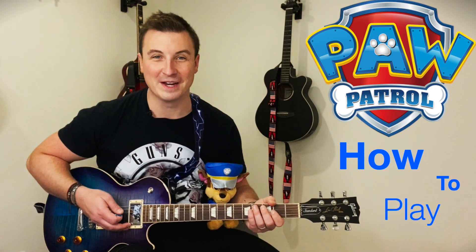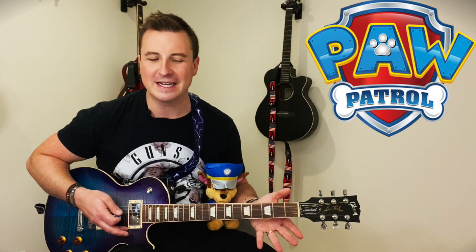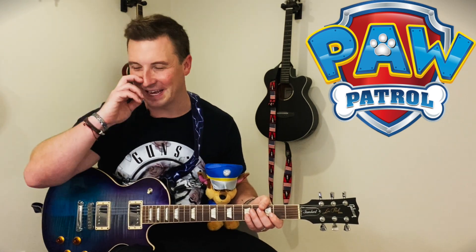Look, we're normally about hard rock and epic stuff on the channel here, but my son is a huge fan of Paw Patrol, and I just wondered if any fellow dads out there who wanted to impress their kids with a bit of rock and roll, then this is probably the way to do it here.